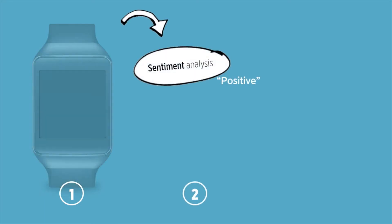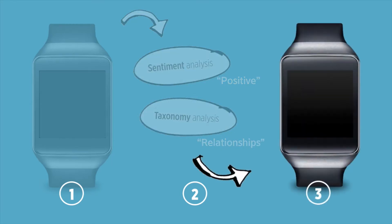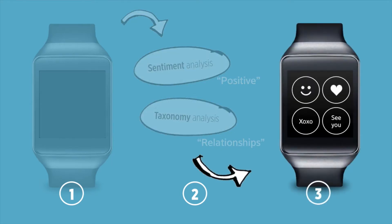GIZI displays the message using easily readable font size, eradicating the need to scroll down or touch the device at all. Then GIZI analyzes the tone and theme of the message using sentiment and taxonomy analysis, thus generating the answer candidates.